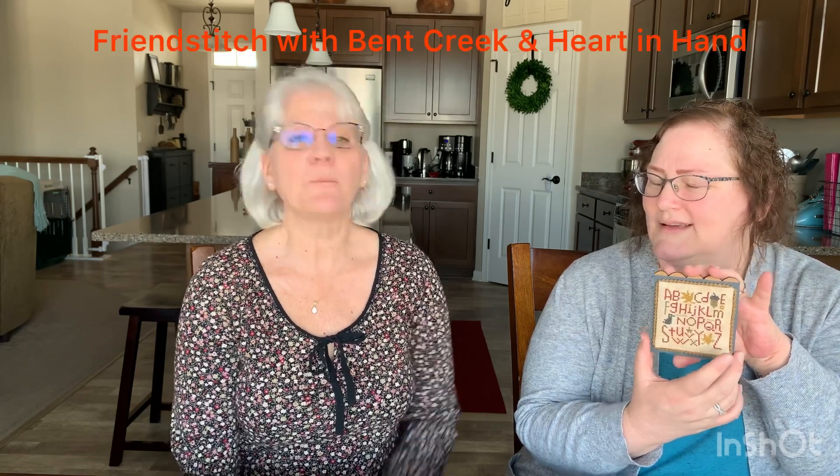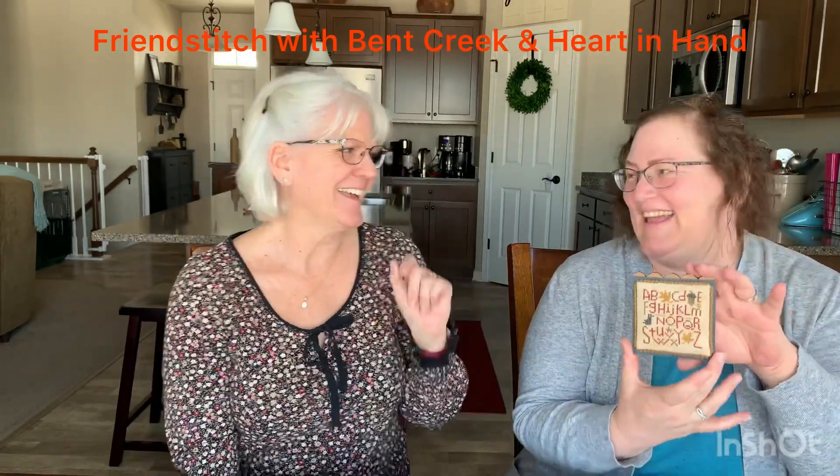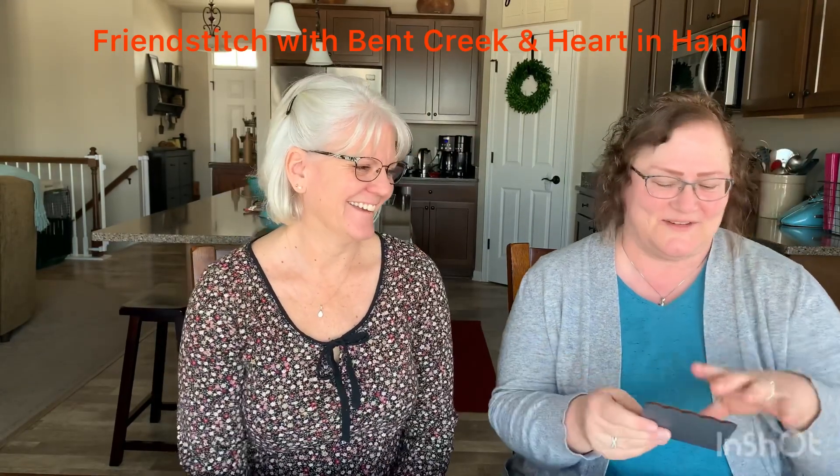I only have one fully finished object. We took a virtual retreat together in October and this was our retreat project — we stitched and finished it during the retreat. It was with Bent Creek and Heart and Hands — Friends of Cross Stitch or something like that — we'll put that below. You can tell this is our first video! Laura helped me finish it that day, which was wonderful.